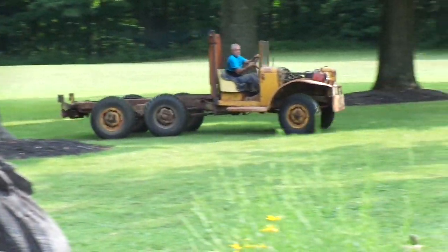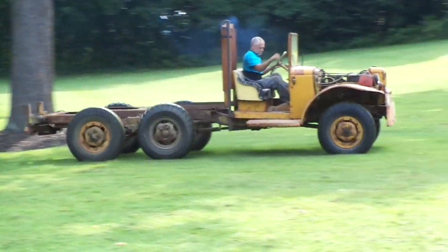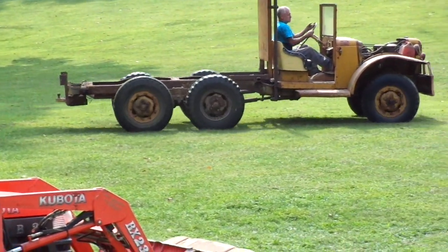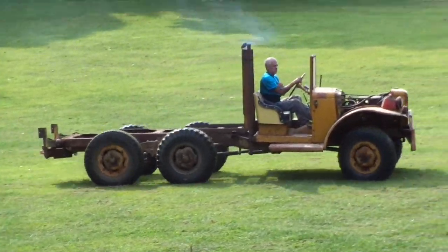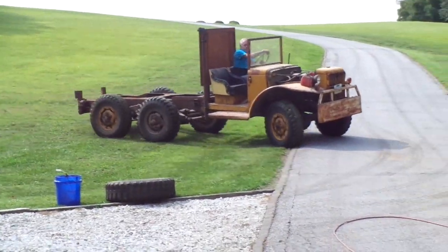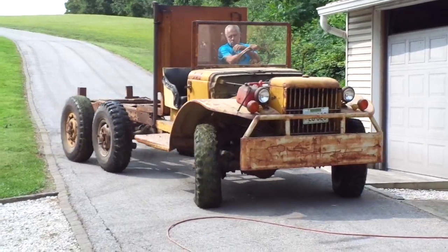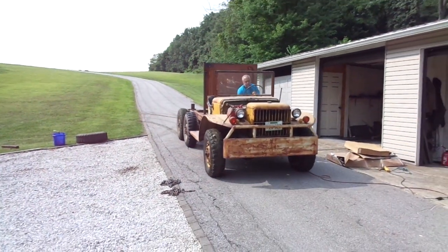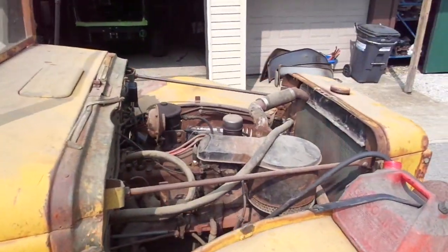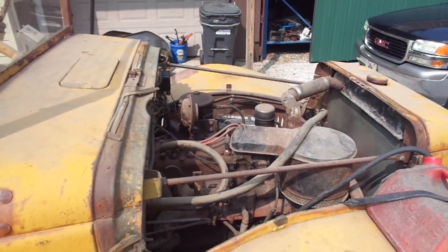This is pretty good. Trying to shift. Alright, we'll get some more pictures when we get this thing broke down. Go ahead and hit your brake, Bob.